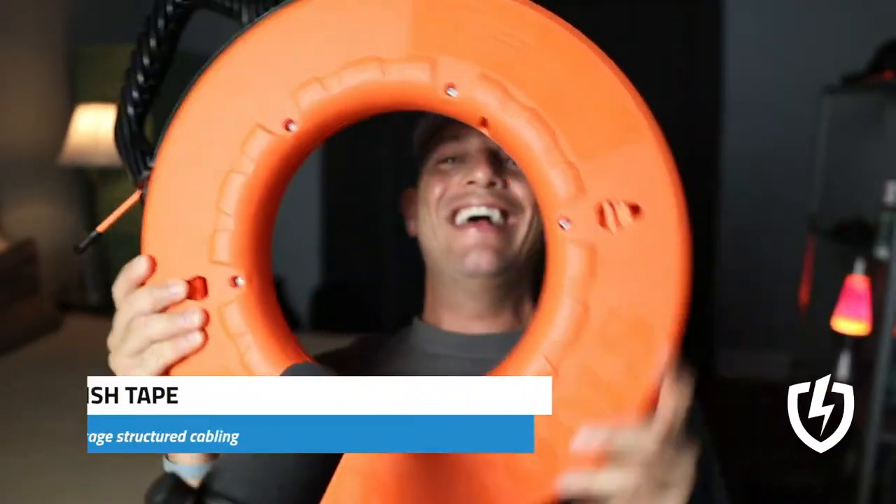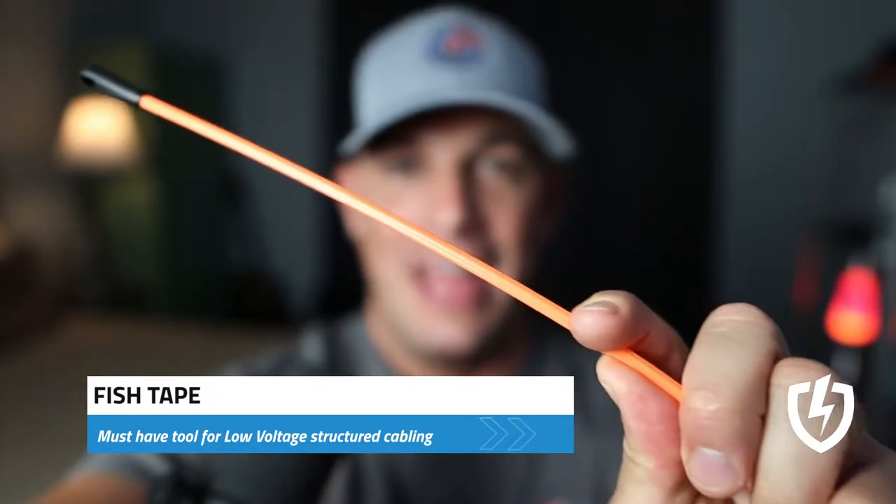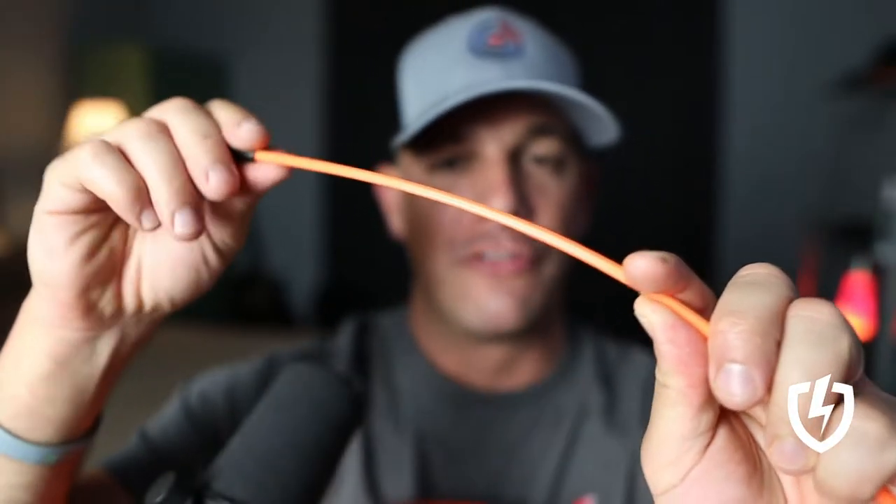What's up, Low Voltage Nation? Today we have the fish tape, and this one in particular is a Klein Tools fish tape, and it's made out of fiberglass, which is better in terms of less friction, so it's actually easier to run through conduit and get your cable through.